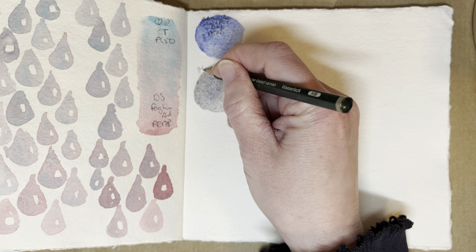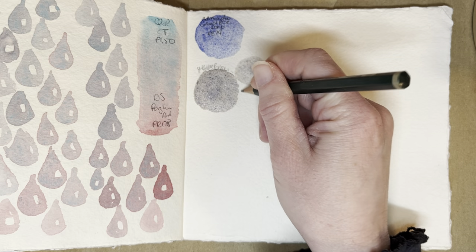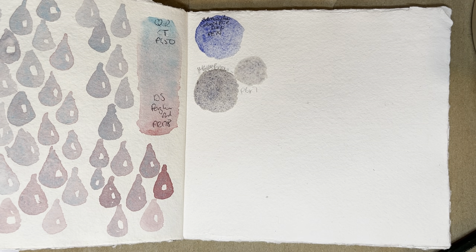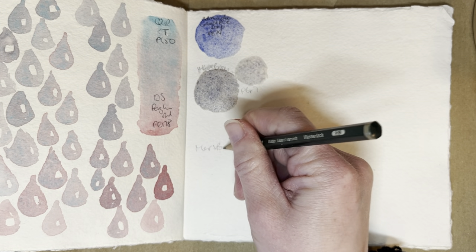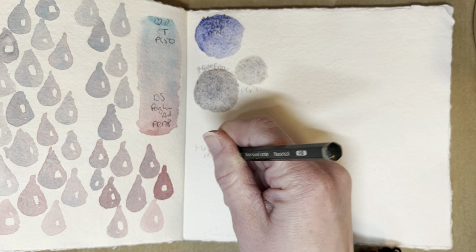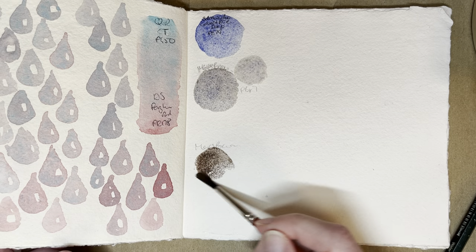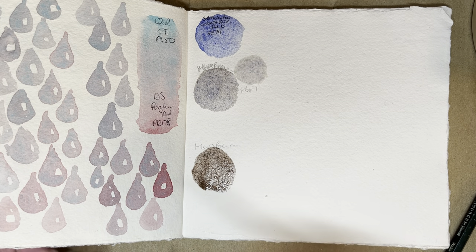The Mars Brown is actually PBR6, so hang on — Maroon Brown. Let's try the Mars Brown next, then. That was quite a lot of brown, it seems, but that's a really nice dark chocolatey brown.